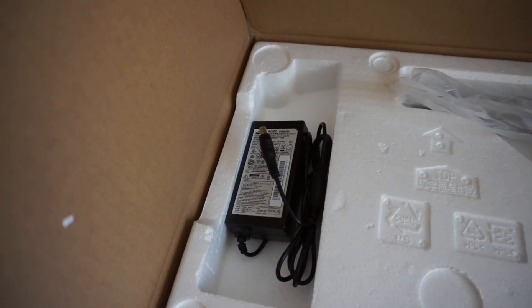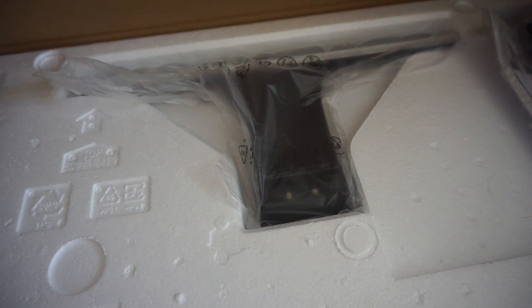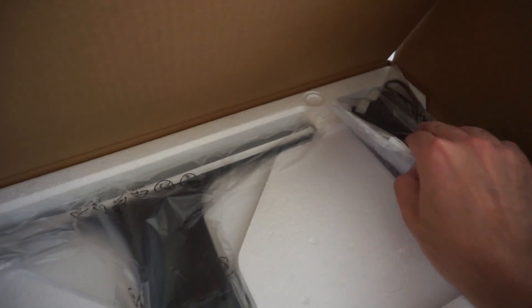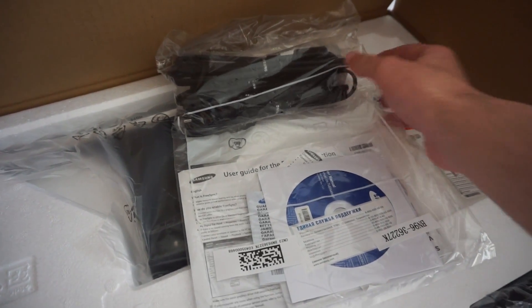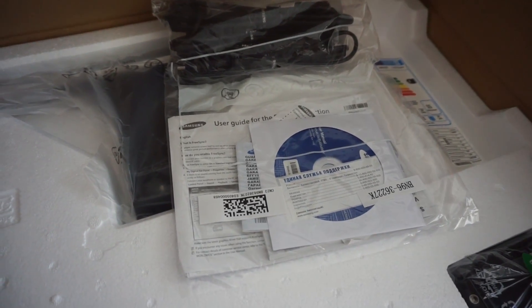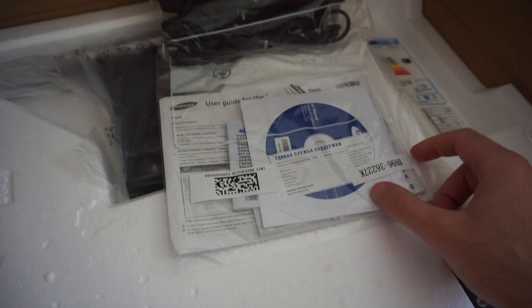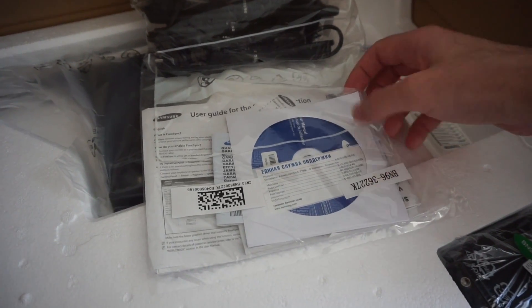Inside we get a power adapter, the base of the monitor and the stand. Also in the back with the cables and the user's guide manual, the warranty, and also a driver CD.